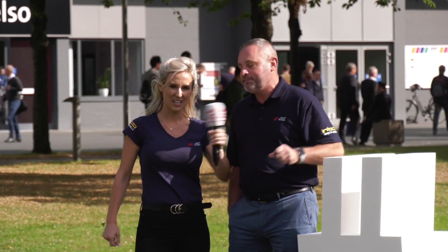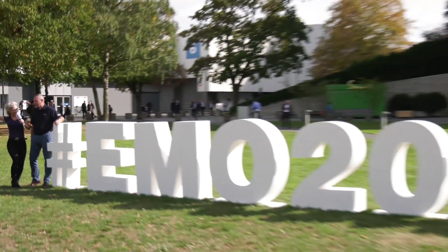We are here in sunny Hannover at the world's largest metalworking industry exhibition and we're going to bring you a snippet of some of the halls, the technology, and the people involved. Next week Renishaw is about additive manufacturing and metrology — we're going to be on their stand live and you're going to see it next Friday. Welcome to EMO 2019.